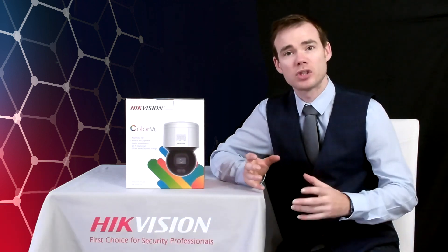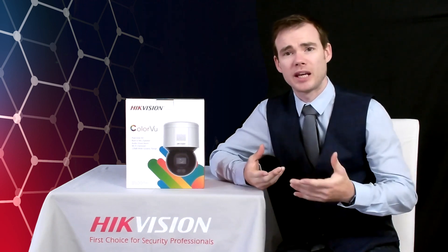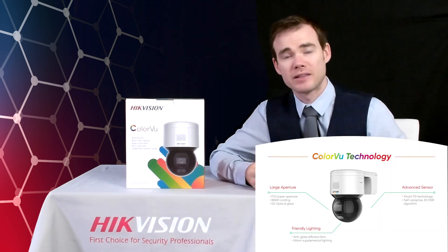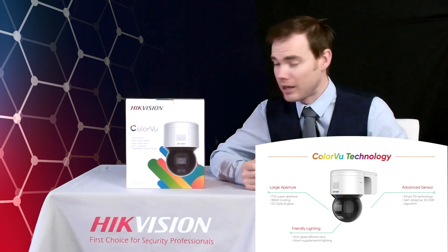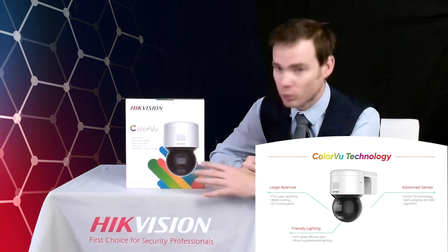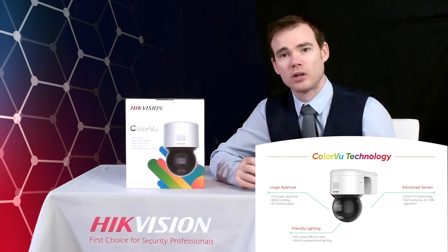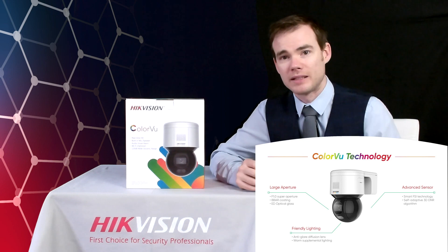It's also our ColorView camera, so it's got our ColorView technology in there — an f1.0 super aperture allowing the camera to capture four times more light than a conventional lens, with the advanced sensor in the back. Also, in a zero light environment, it will emit a soft warm light out onto the scene, allowing the camera to maintain a colourful image in a zero light environment.